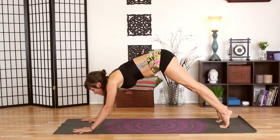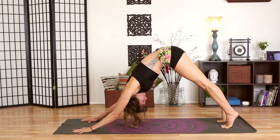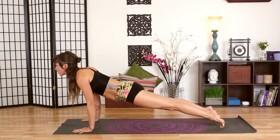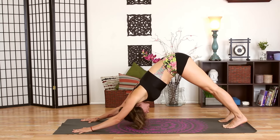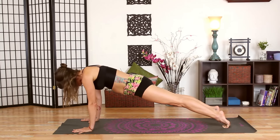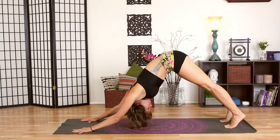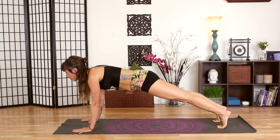Lift your hips up and back, then again scoop your belly in, round your spine, and wave your spine long as you open your chest coming all the way to plank pose. We're going to do this two more times — slowly, mindfully move into your plank pose, then press yourself back. One more time: scoop your belly in, round your spine, come all the way forward to your plank pose, and we're going to pause here.